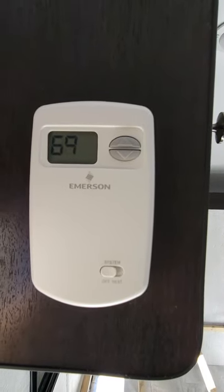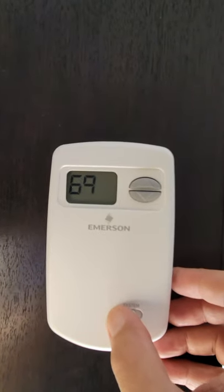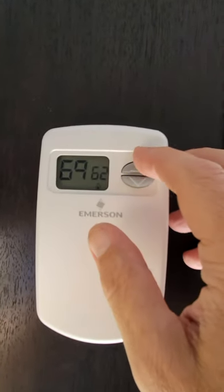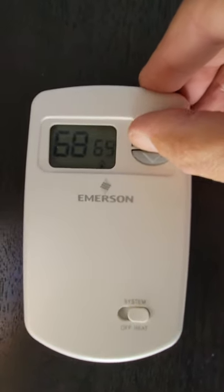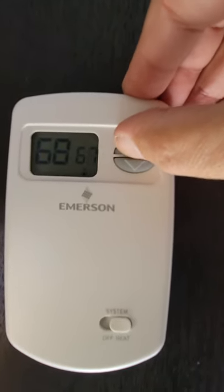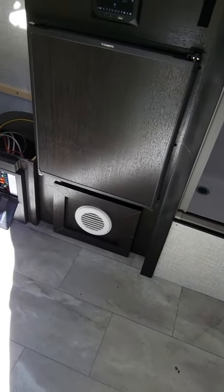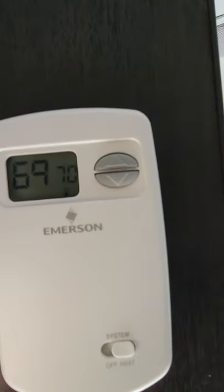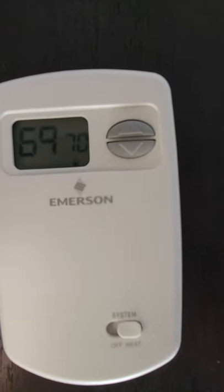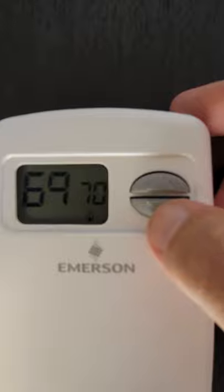All right, so now the thermostat's been installed. You can see it's 69 degrees. We're going to turn the heat on. We're going to set it for 70 just to get above the line. So I'm going to leave it at 69 for a minute just to show you that everything's working.